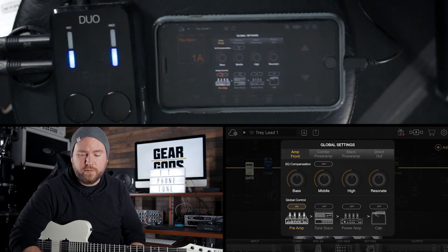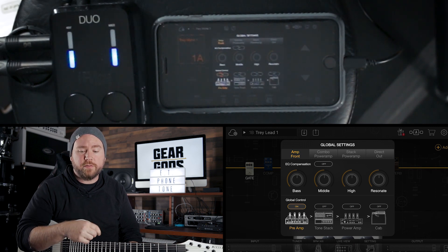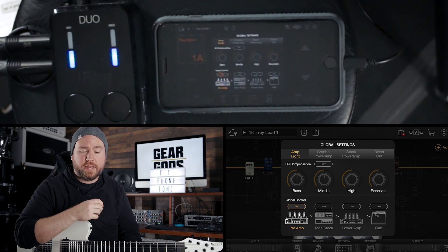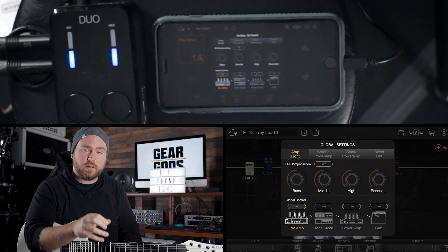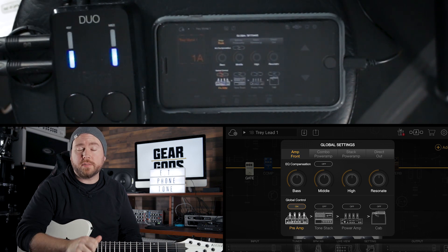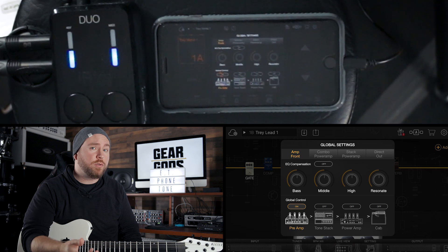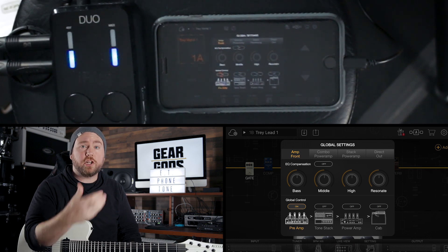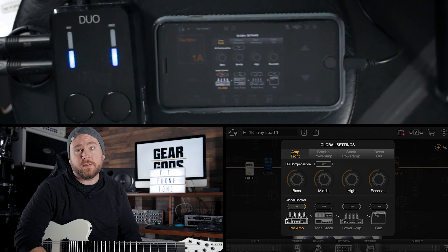Then we've got the amp front setting. This is if you're going straight into the front of an amp into the input jack. They've turned off the tone stack because your preamp already has a tone stack — that's the bass, middle, and treble knobs. Now we've just got the preamp settings, so presumably you'll be going into a clean channel on an amp, and this will have you set up just for that.